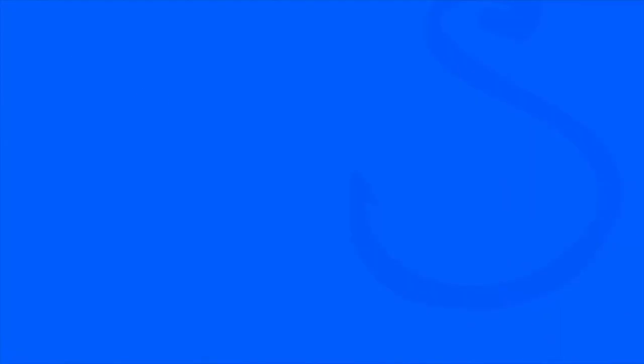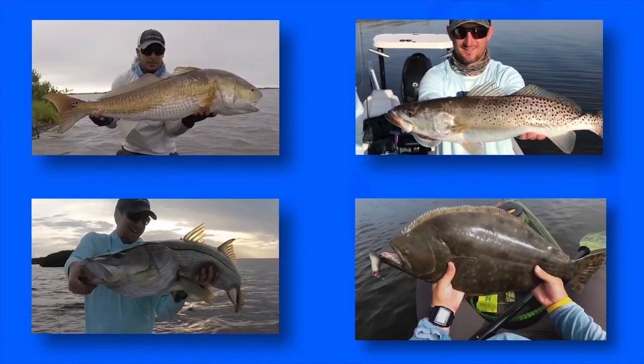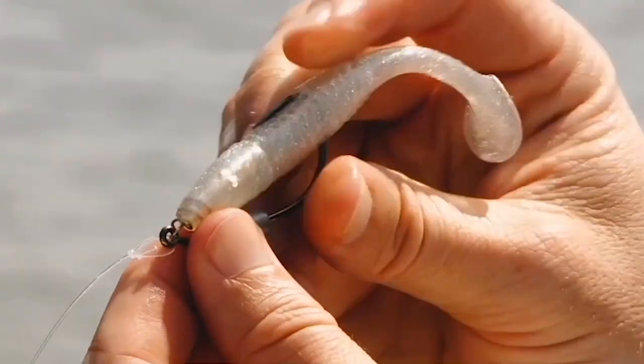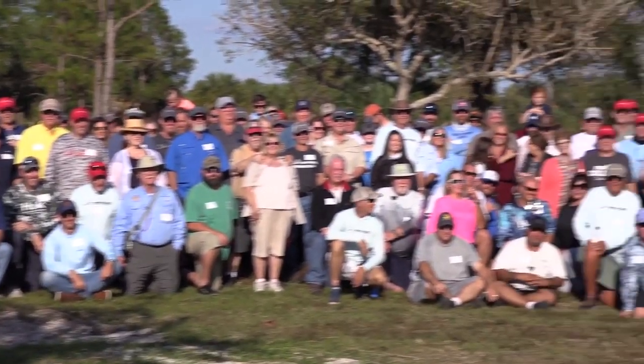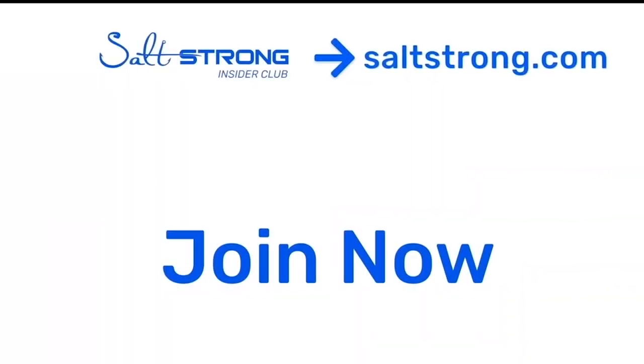If you're new to Salt Strong, just know we're the number one online fishing club out there. We actually guarantee we're going to help you catch more fish, save time and money on tackle, and help you make friends fast — or it's free. Thanks so much for watching and we're hoping to see you in the insider club soon.